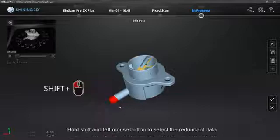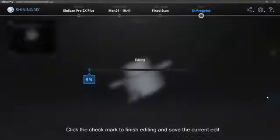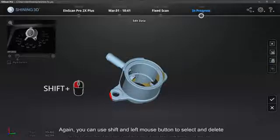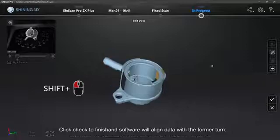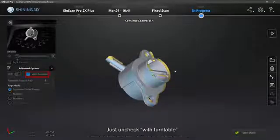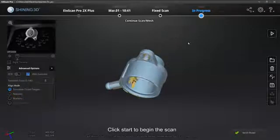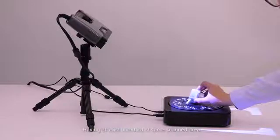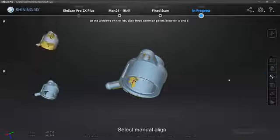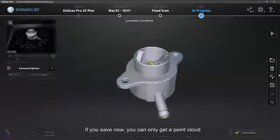If there are redundant data, hold Shift and left mouse button to select the redundant data. Selected data will turn into red. Click the check mark to finish editing and save the current edit. If not enough data, we can turn the object to do another turn. Again, you can use Shift and left mouse button to select and delete. Click check to finish and the software will align data with the former turn. To collect small areas with missing data, we can do fixed scan on a certain angle — just uncheck the turntable. Adjust the object angle to collect areas with missing data and click Start to begin the scan. Click the check mark and data will be aligned. Having at least one third of the same scanned area with the former scan allows you to successfully align. If misalignment occurs, select manual align. Two groups of data will appear. Select three pairs of points on both models at the same location to align.